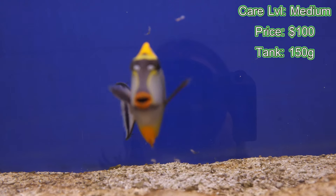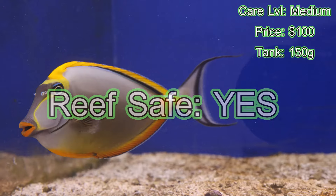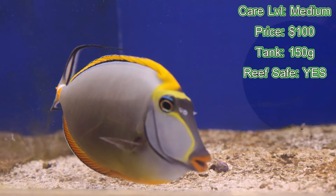A big question we get about blonde naso tangs is: are they reef safe? And the answer is yes. This is a perfect fish to put in a reef tank environment — it's a great addition in my opinion.